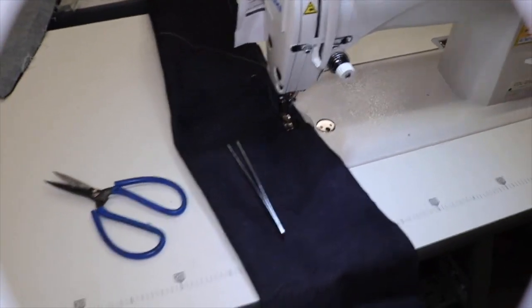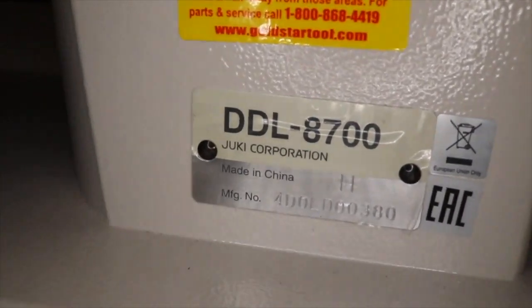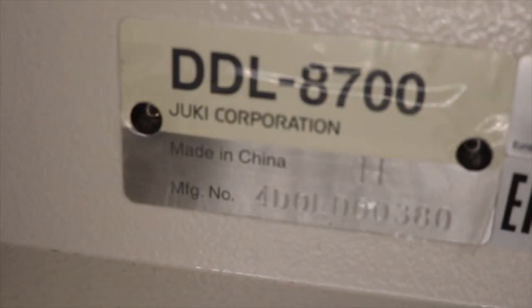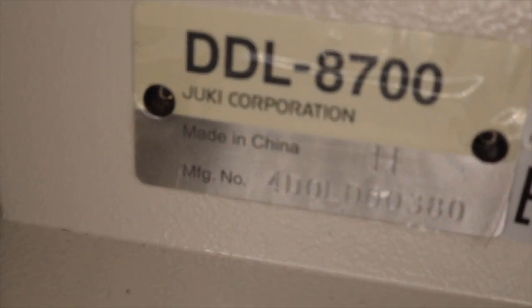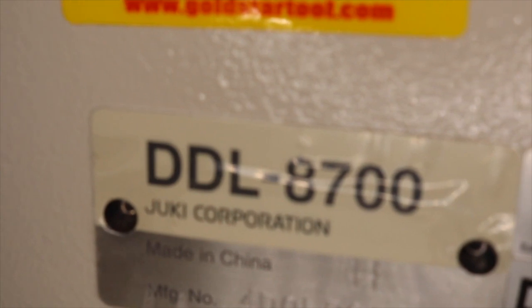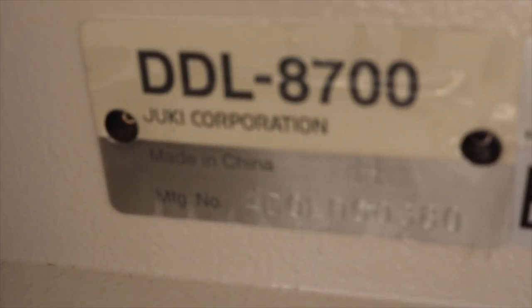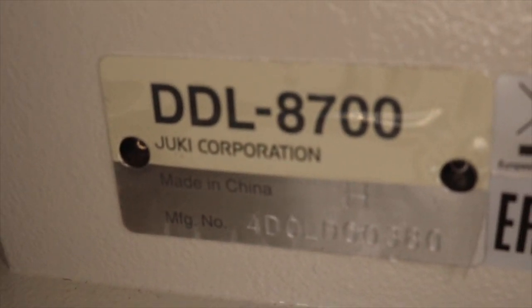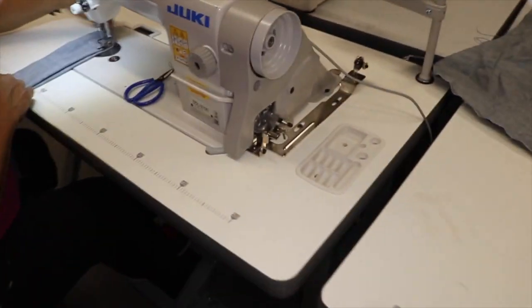I just wanted to put them to a test. To the left you have the DDL-8700H. Now I'm going to tell you — you can't even tell the difference until I zoom in. It's the exact same thing: DDL-8700, Juki Corporation, made in China. You'll see a tiny tiny H on the right-hand side — it's only a stamp. The table, legs, and everything look the same.